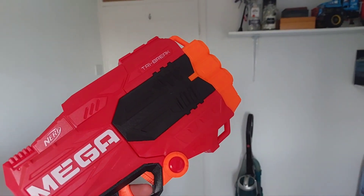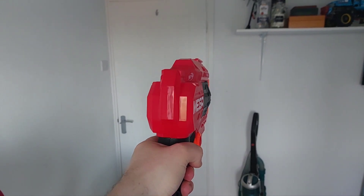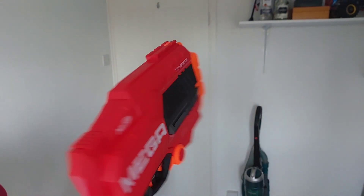And firing this blaster looks like this. That Mega dart bounced right back and hit me in the chest — excellent.